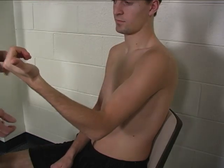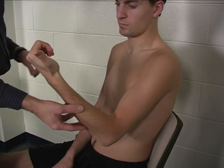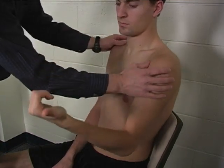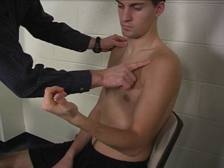And also trunk lateral flexion to help with this movement. Coracobrachialis is palpated right at the coracoid process, just medial — just toward midline from the tendon of the short head of the biceps.